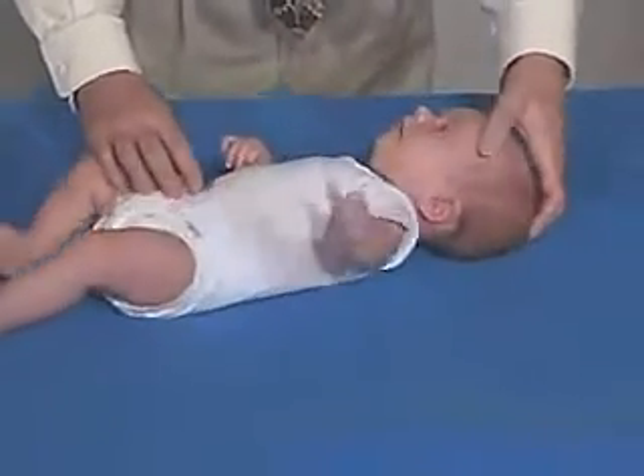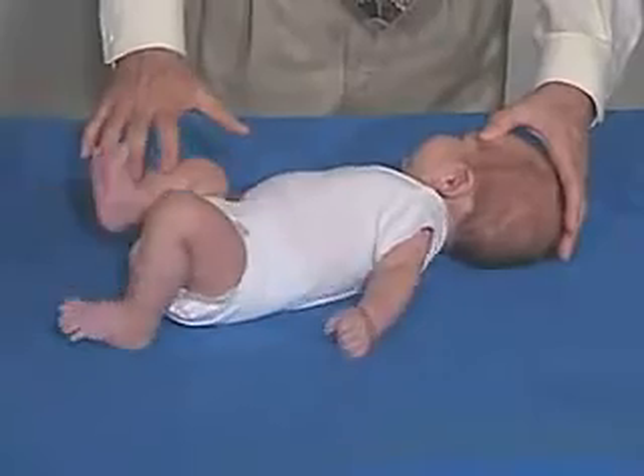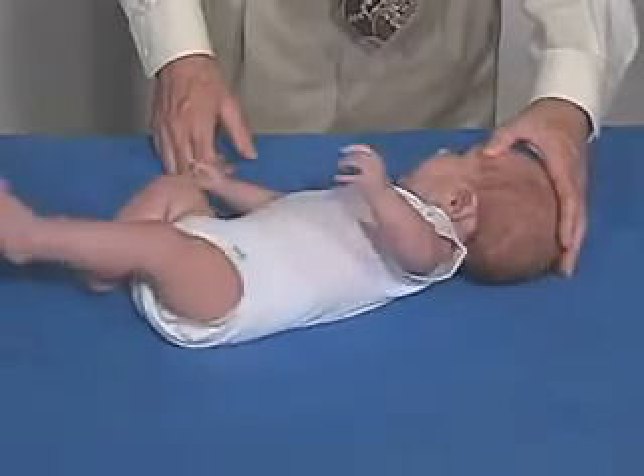Coming back over here again — oftentimes we'll see the side where the head is turned towards in extension, as far as the leg and the hand, and the other side in flexion. But he doesn't get stuck in that, and he shouldn't be. He's able to get out of there.